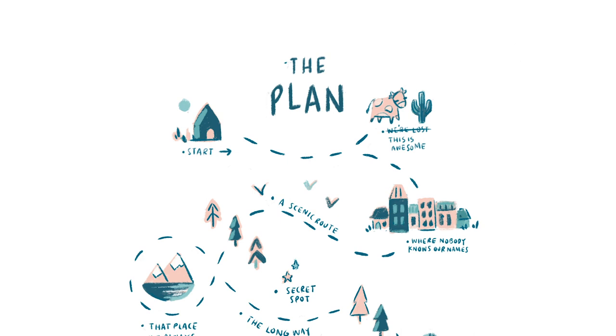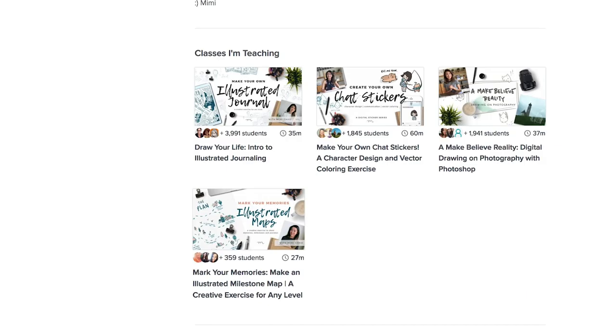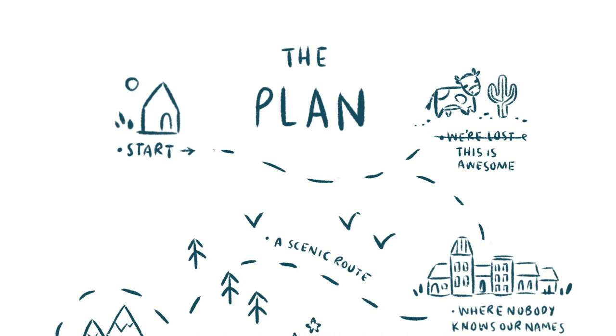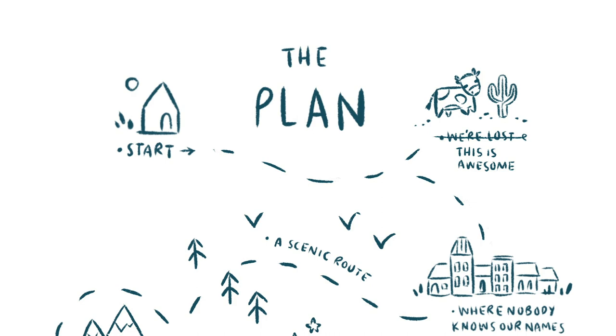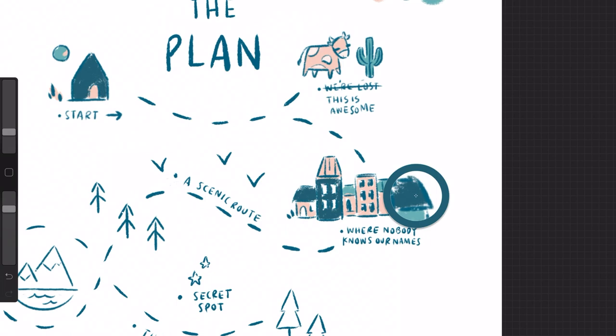I hope to introduce both programs just enough so that you can see how they might fit into a workflow and which one might be best for you. To provide a solid beginner-friendly example to work from, I'll guide you through my typical painting process using an illustration I created in my Skillshare class, Design Your Own Illustrated Map. Having a fun and easy project to start with will make this learning experience way more enjoyable, and you're of course welcome to join in with any sketch of your own. Together we'll make a digital painting and develop a workflow that you can integrate into your own.